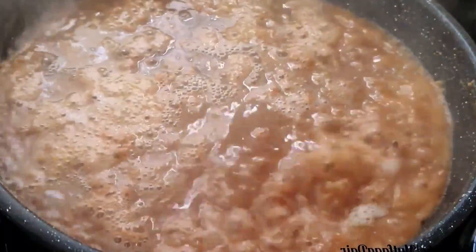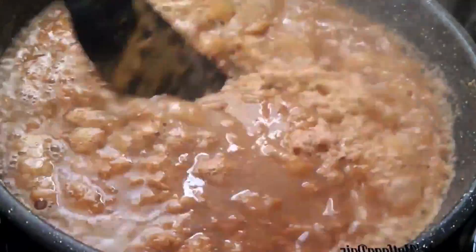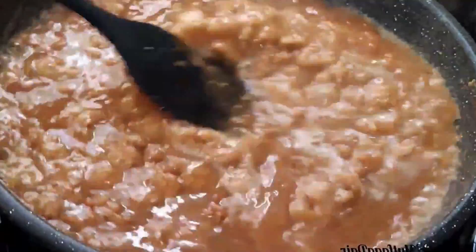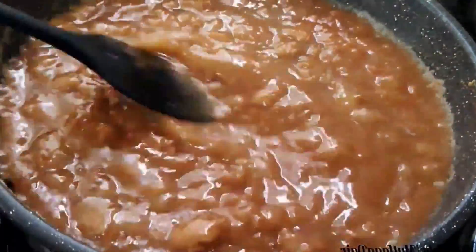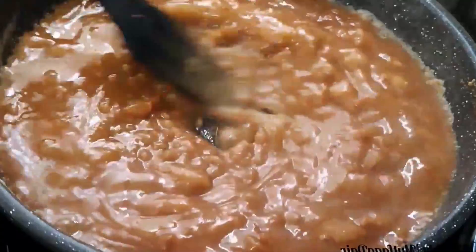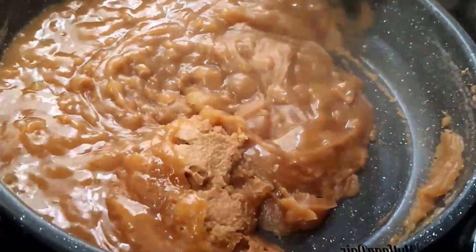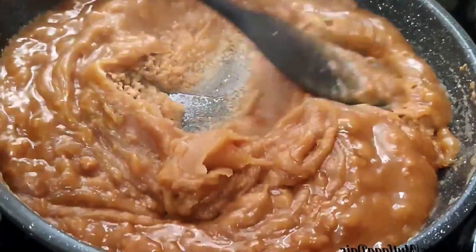Friends, you can finish this in 10 minutes and satisfy your sweet cravings. Keep mixing quickly — this is a very important step. We are building a quick mix and the right consistency.